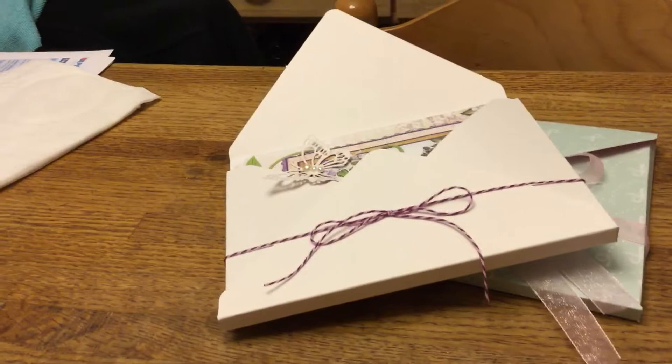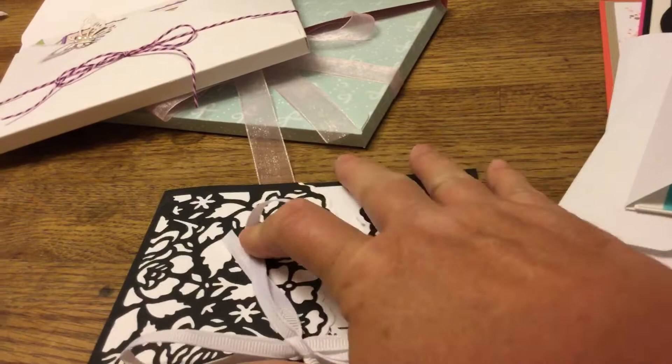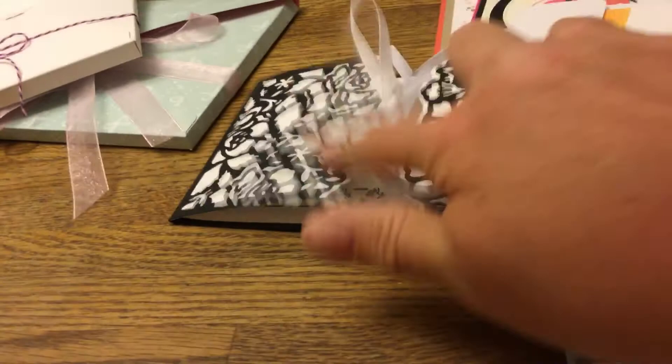This one here has a white ribbon around it — it's very simple. I stamped the inside and put stamping in the corner with a 'thank you for your kindness' stamp at the bottom, then put a white ribbon on it to keep it closed. That's a simple thank you card made with Stampin' Up dies, which are really, really pretty.